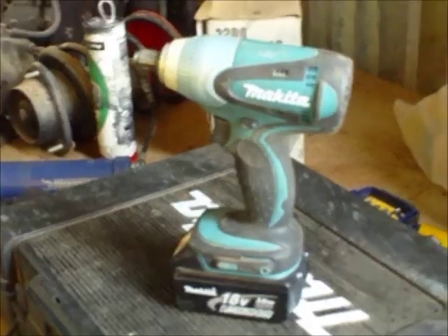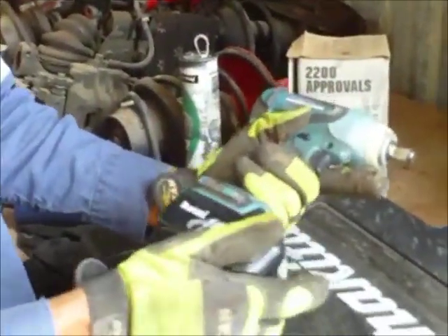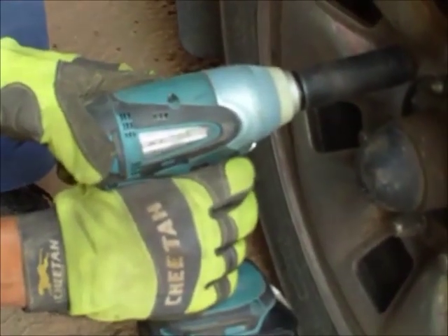This is a ProductWorks.com review of the Makita 18V Cordless Impact Wrench. The tool features 170ft-lbs or 230Nm of torque, an LED work light mounted ahead of the trigger, and Makita's long-life 3Ah lithium-ion batteries with 22-minute fast charge.